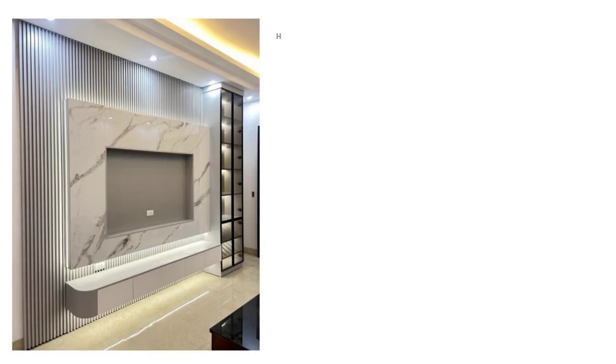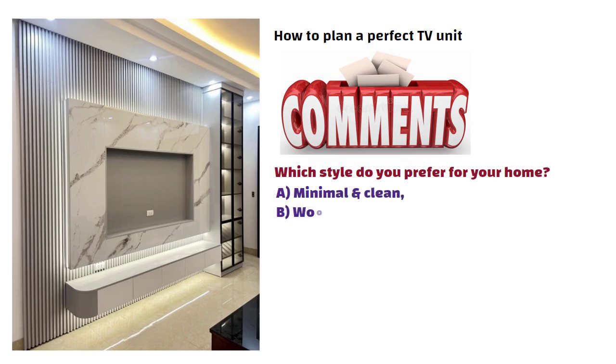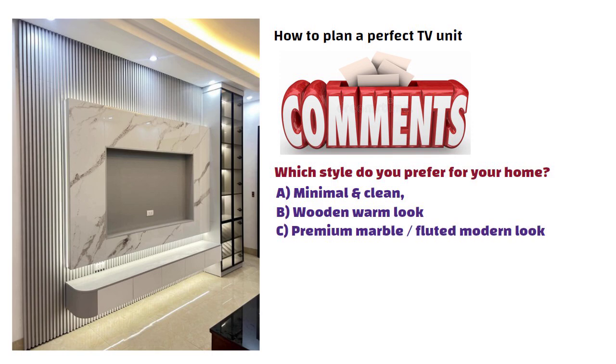So now that you know how to plan a perfect TV unit, tell me in the comments — which style do you prefer for your home? Option A: minimal and clean. Option B: wooden warm look. Option C: premium marble or fluted modern look. Write your option A, B, or C below — I personally read every single comment. See you in the next video.